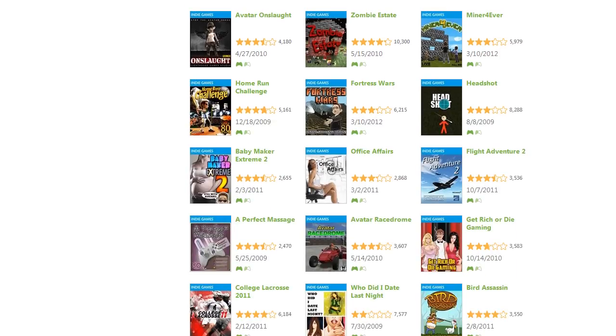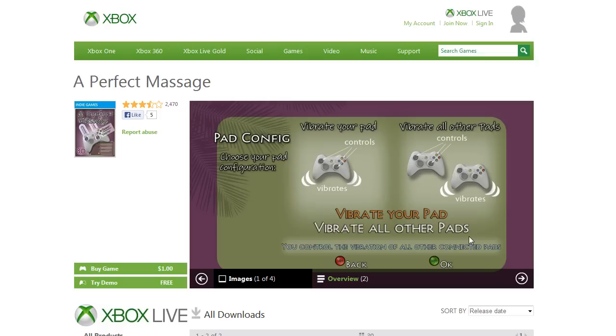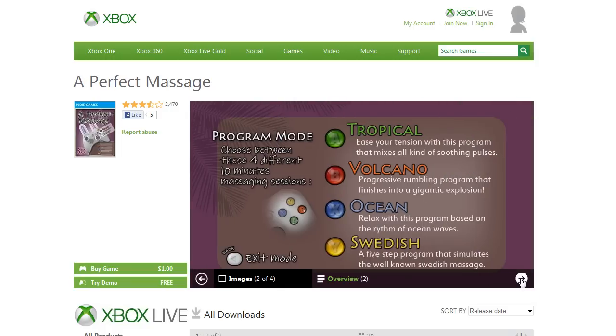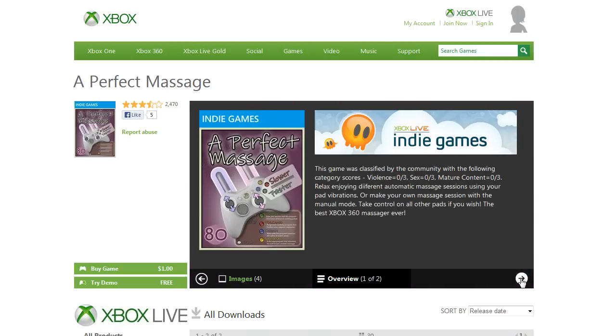And there's another one in the all-time best-selling Xbox Live Indie Games: A Perfect Massage. Vibrate your pad, or the other pads — maybe you want to vibrate someone else's pad. Tropical, volcano, ocean, or Swedish. This is for your neck — that's where it goes. Relax enjoying different automatic massage sessions using your pad vibrations. They say it's the best Xbox 360 massager ever.